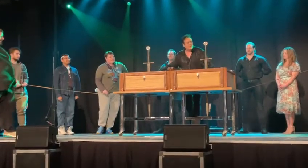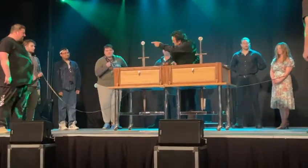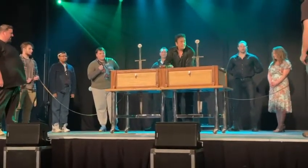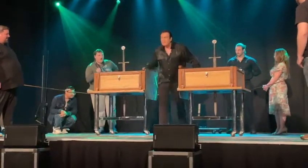Gentlemen, loosen up. In a moment you're going to pull. When you do — just a little bit. Are you ready? Are you set? Go ahead. Pull it. Pull it. That's it, right there.